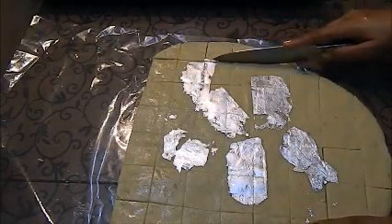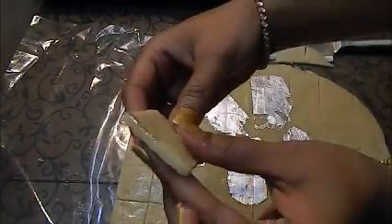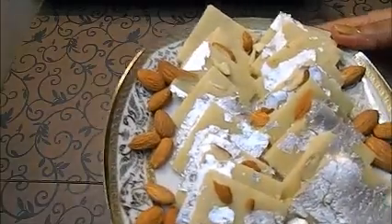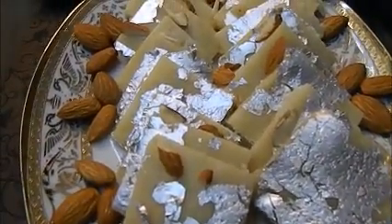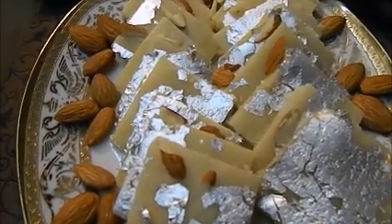Now we will take them out. You can see the thickness of the badam katli — they are looking really perfect and they are really very soft and yummy. It is a must-try recipe.